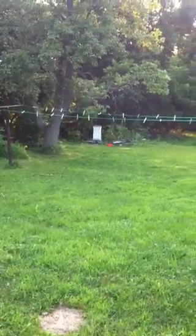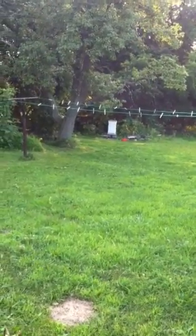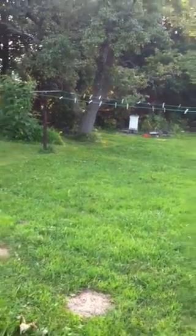Sometimes people want to know how close you actually mow to a beehive and what happens when you get really close to them. So, let's find out!